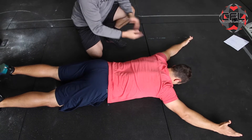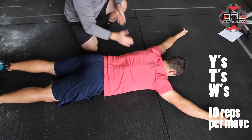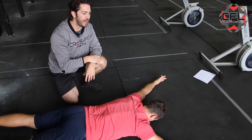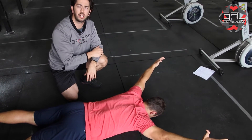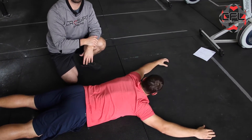Coach Wade is face flat on the floor. He's putting his arms in a Y position and just elevating his hands using the back of his shoulders. Hold it for a brief second and then bring it back down. You want to make sure this is a nice controlled motion — you aren't trying to flap like a bird that's trying to fly off the ground.